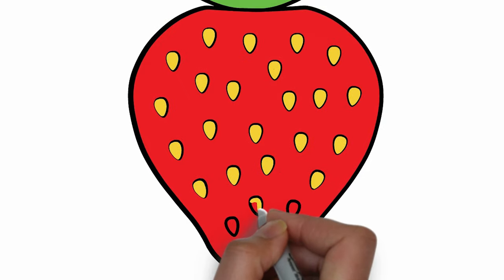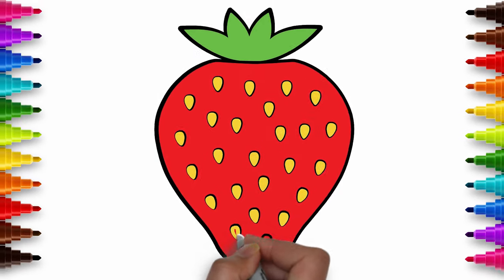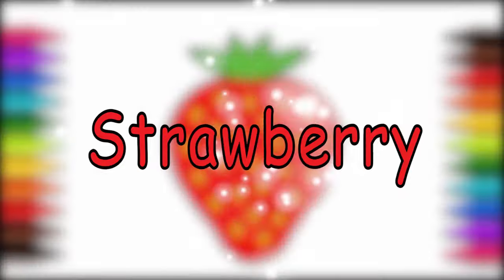It looks great! Good job! Hope you had fun! Strawberry! Strawberry!